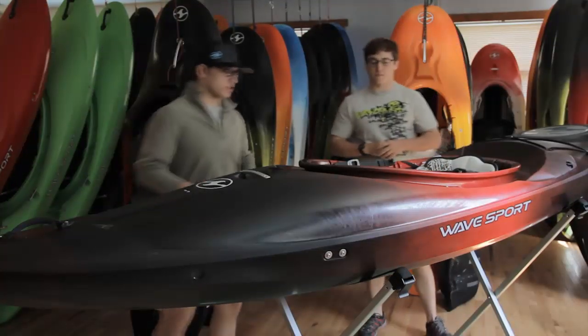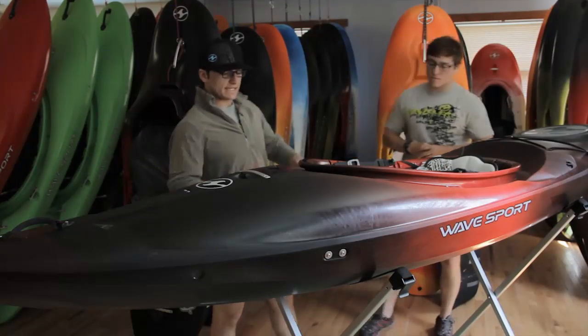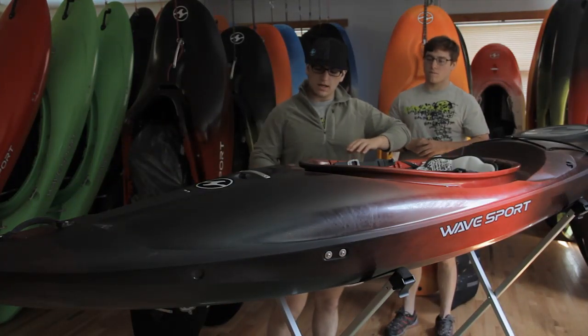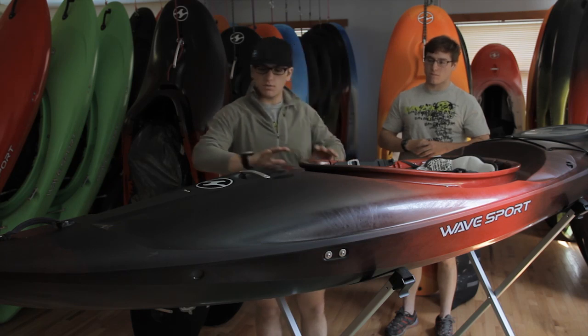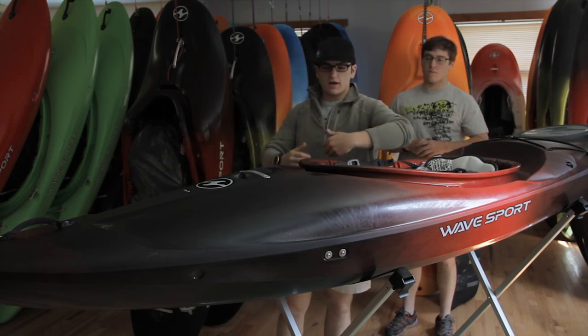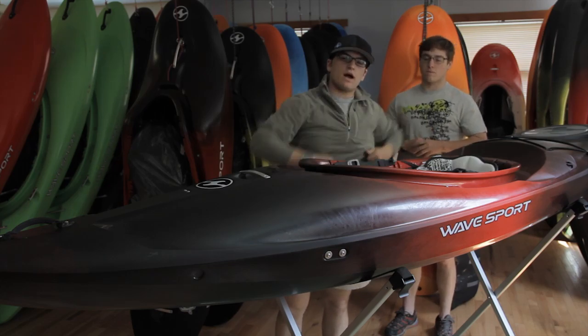The nice thing about this boat is it rolls extremely easily, and that's because of how it was designed. It has a nice circular shape and there's a lot of volume that is actually distributed more toward the bow and away from the knee and thigh area, allowing you for an easy reach around the boat.